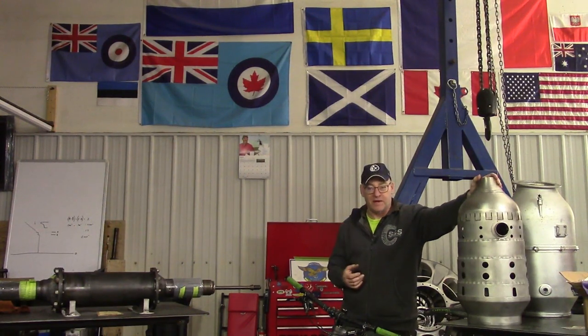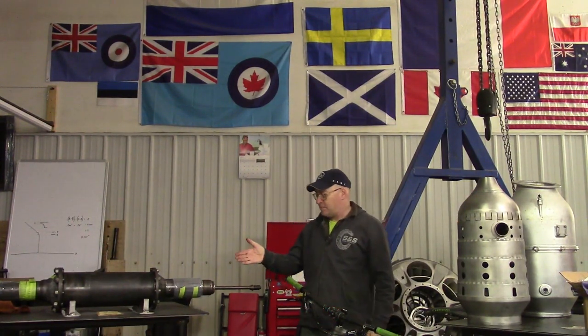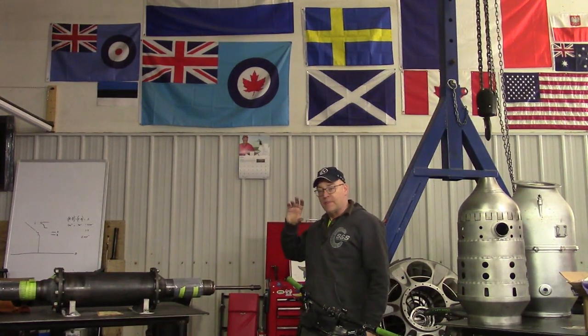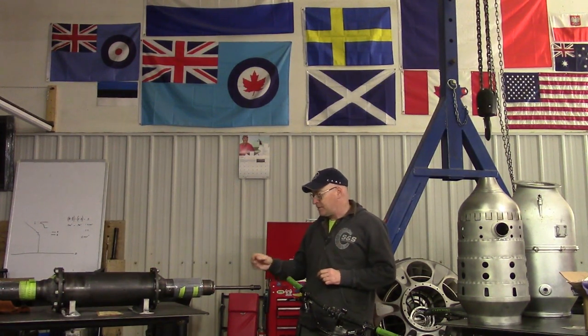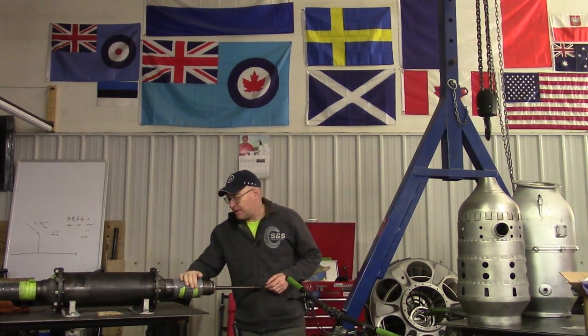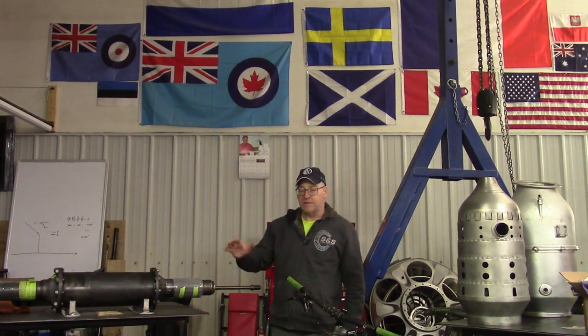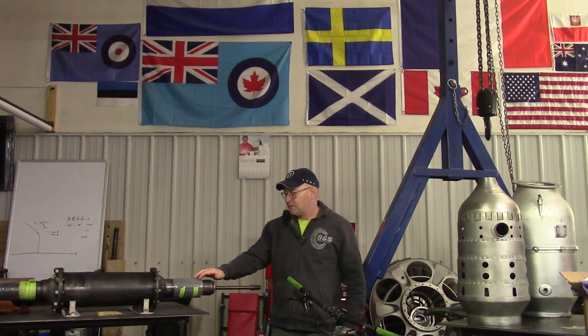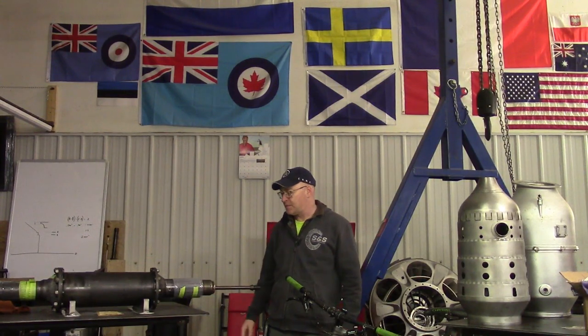We're going to be going through that in great detail, like we just finished with the main drive shaft which connects the back end to the front end — the turbine to the compressor. This thing transmits 18,000 and change horsepower, over 12,000 pounds-feet of torque at 7,800 rpm.